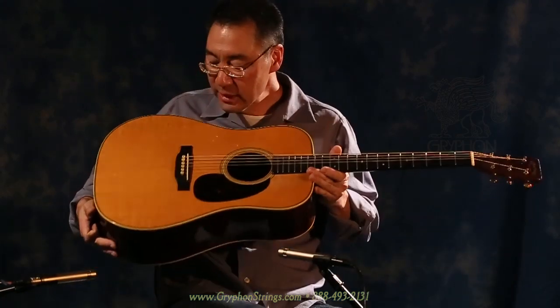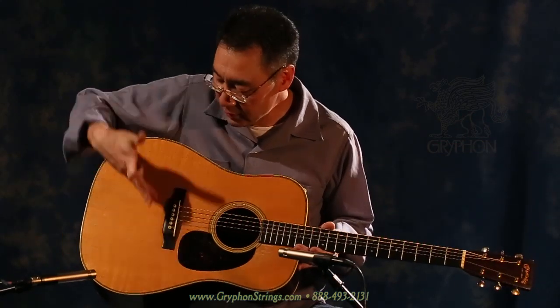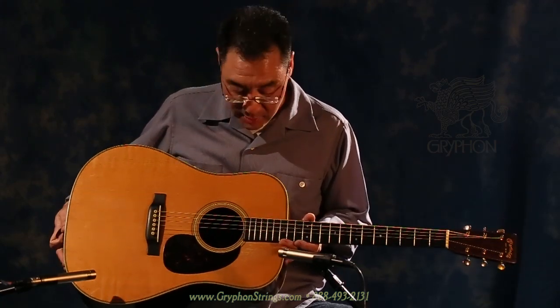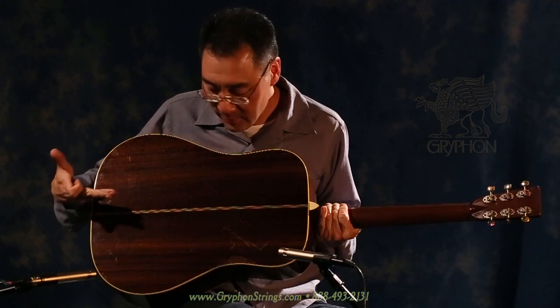I'm going to take a quick peek here at the guitar itself. Adirondack top — really beautiful curl in the figure, and it has a silking to it that I'm not accustomed to seeing on Adirondack. The back and sides, Brazilian of course, beautiful.